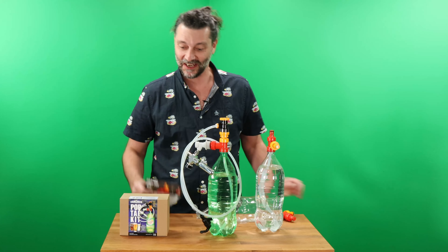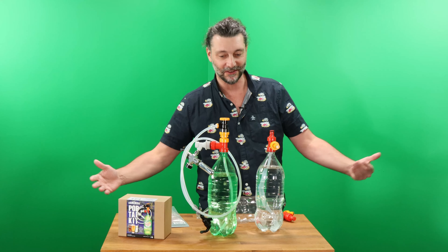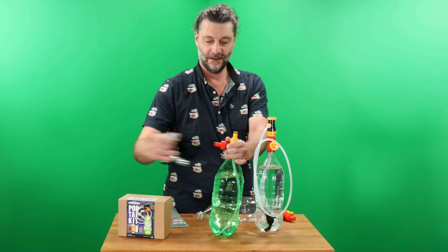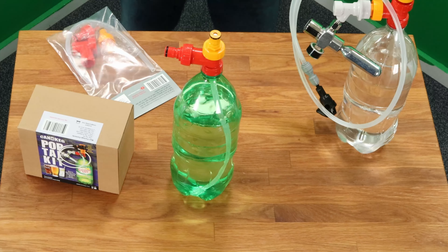The main purpose of this kit is that if you already own the POP Tap Kit and you want to have multiple bottles, you can take your tap, snap it on the other bottle, take your gas, snap it on the other bottle.